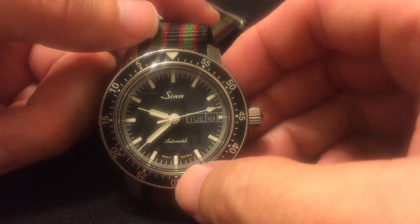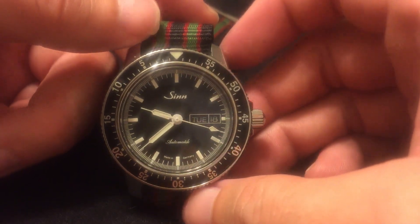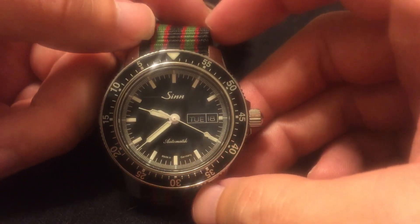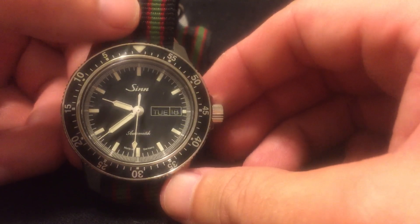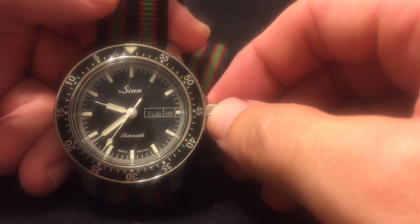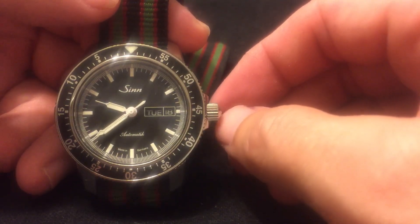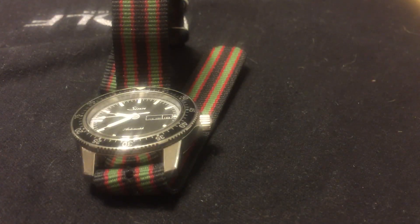You can see the 'Made in Germany' marking and 'Automatic' with the K, which I assume is German. It's got that cushion-style case, and the crown at three o'clock. One of my viewers commented about the crown at three o'clock pushing into the wrist, but I really have no problems with that at all — it's just comfortable. Let me put it on here real quick and show you guys.